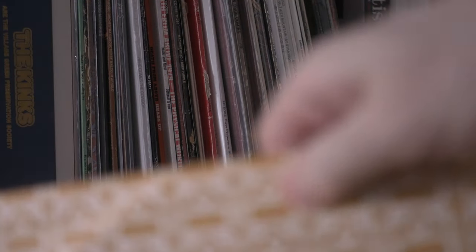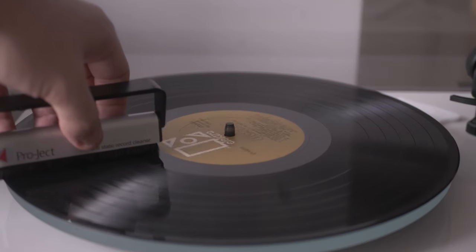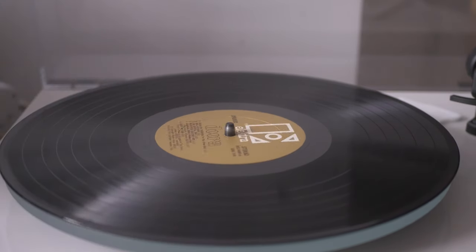Clean your stylus before every single side of record that you play. I often hear people say they clean their stylus once a week or once a month. You're willing to go through the whole ritual of selecting a record, pulling it out of the sleeve, putting it on the turntable, running an anti-static brush over it — but you won't spend five extra seconds going front to back a couple of times with a stylus brush. The stylus goes through the grooves, picks up everything, and can get filthy. Proper stylus hygiene is huge for longevity and for sound quality.